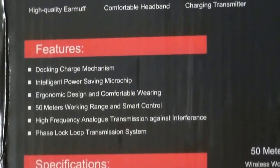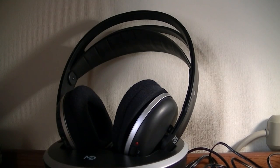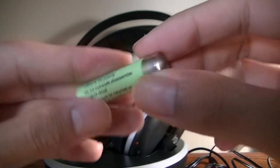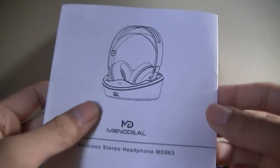Contents of the packaging include the charging base, the headphones themselves, and there's also a rechargeable battery that you can insert into the headphones for the recharging to work — it's actually just a triple-A battery. There's also a quick start guide that documents how to set it up and connect it to your television set for the first time.